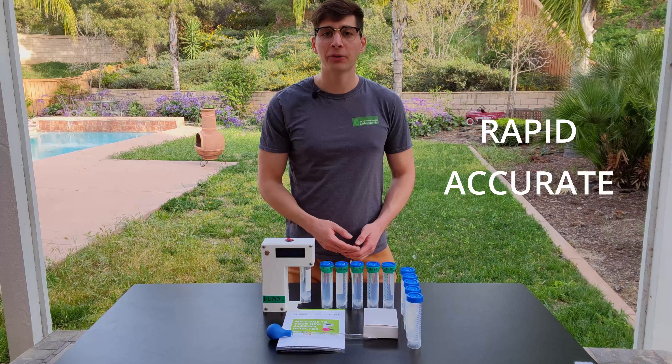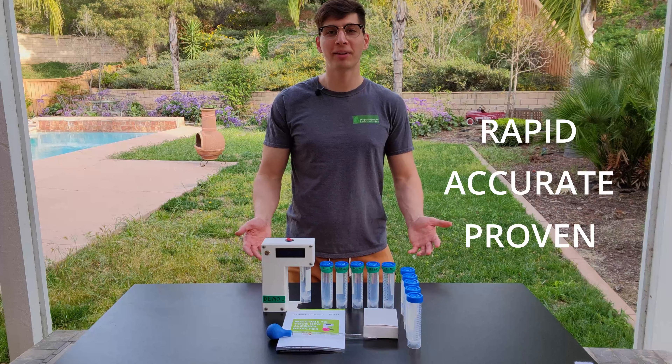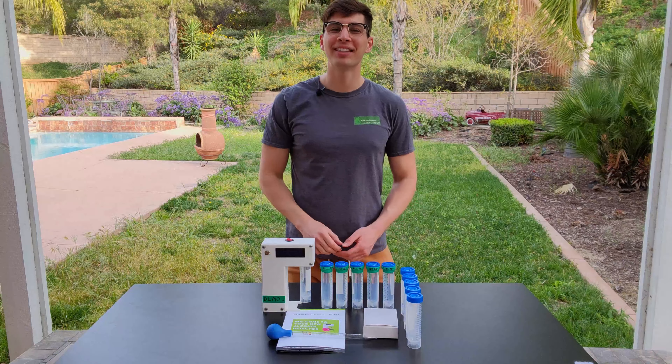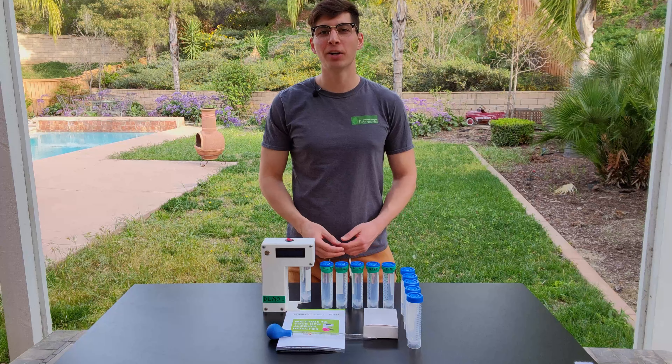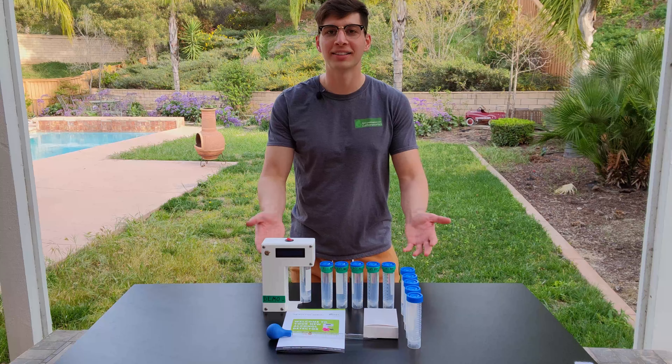If you're looking for a rapid, accurate, and proven way to measure alcohol content, you've come to the right place. Hi, my name is Nick Robertson, founder and CEO of Rare Combinations, and today I'd like to introduce you to my new alcohol content detector.